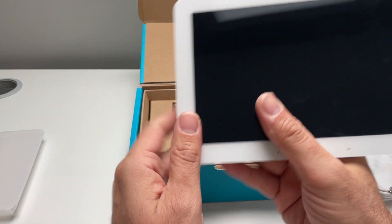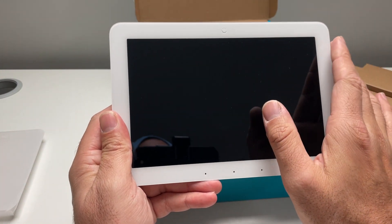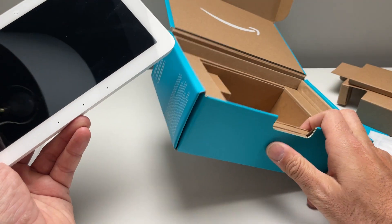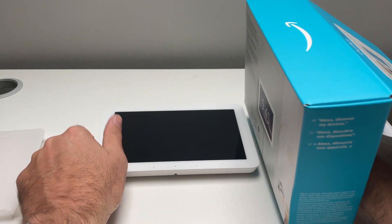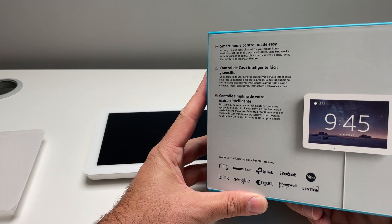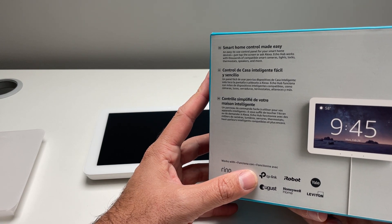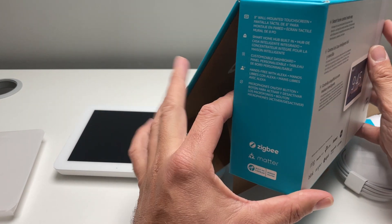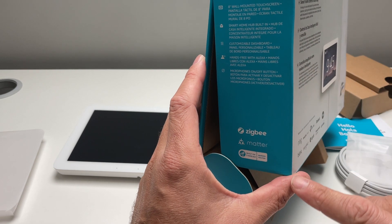That is pretty cool. And then you've got your touchscreen here. So you can use voice commands with this or the touchscreen. What's a little bit different about this compared to some of the other devices from the Amazon ecosystem is that it is touchscreen-centric in terms of the interface. They've got some devices here that it will function with — it's smart home control made easy. But this also works on Wi-Fi and has a Zigbee Home Hub built in.